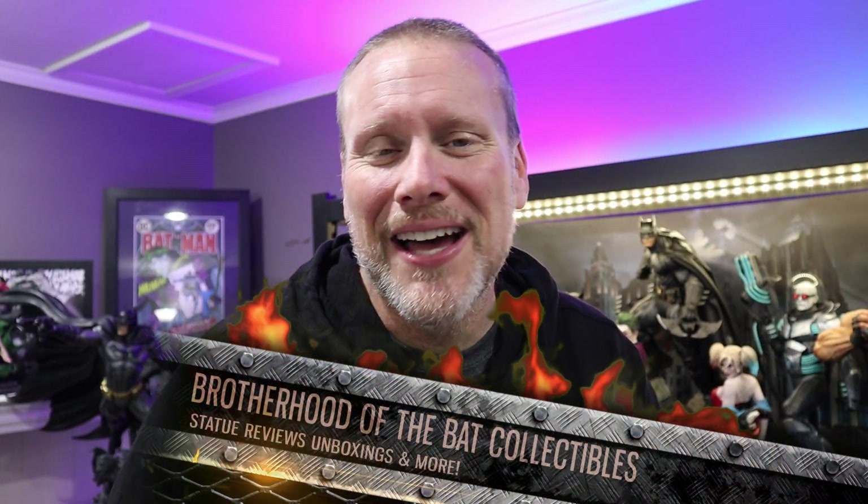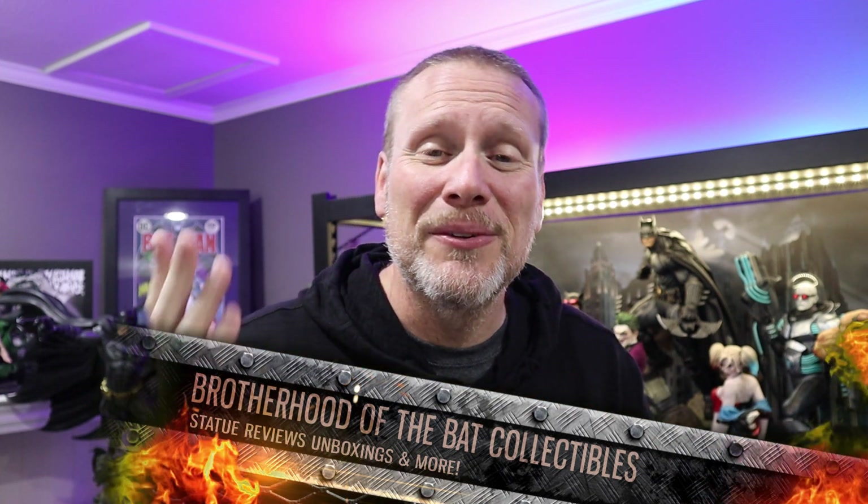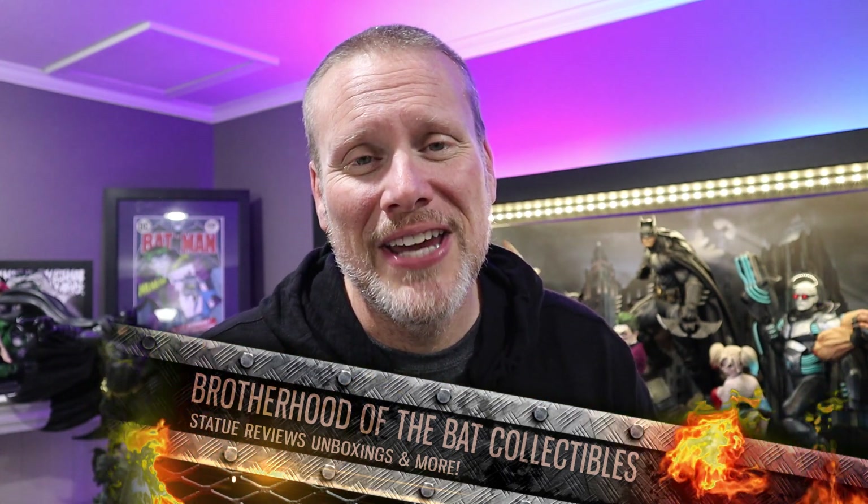Hello my friends and welcome back to Brotherhood of the Bat Collectibles, your one stop for all things high-end statue collecting reviews, unboxing, statue chats, live content, hit or miss videos, and so much more. My name is Chris and I'm the Batman Statue Collector. Today we are talking about a 1/6 scale diorama from Iron Studios — the Dark Knight Returns Battle Diorama.